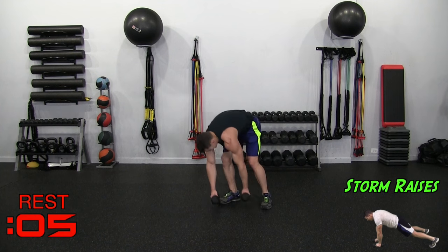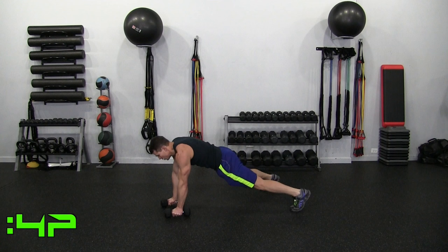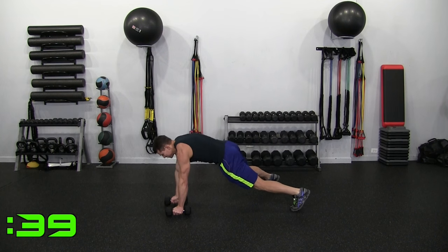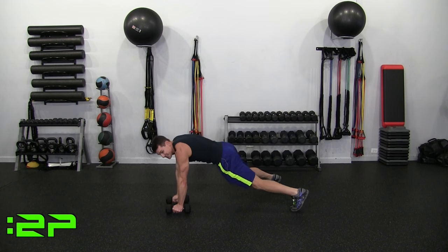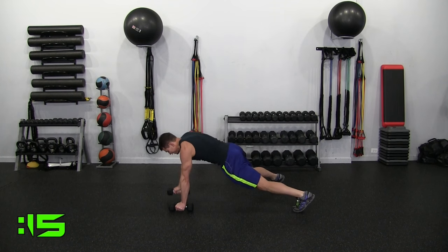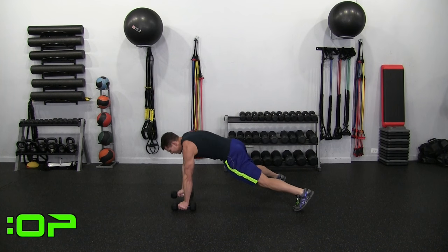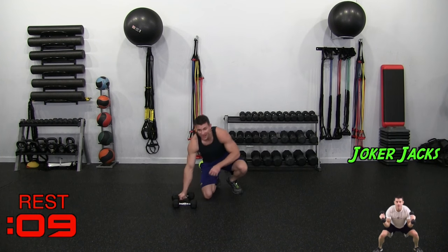Going down to the ground for Storm Raises — push-up position. Left is raising and then down, right and then down. Try to keep your shoulders as square to the ground as possible. I'm not going really fast on this — notice the speed, good control. Don't want a jerky movement on this, especially with shoulders. Storm, bringing bad weather to all the bad guys.